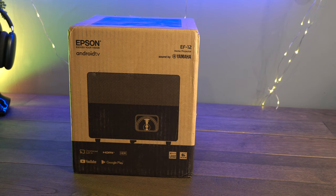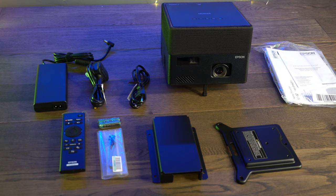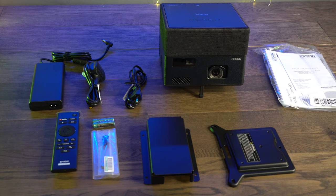Just for disclosure, Epson were kind enough to send me this projector to review, but they've not asked me to say anything good or bad about it, and absolutely everything I say will be my genuine thoughts.